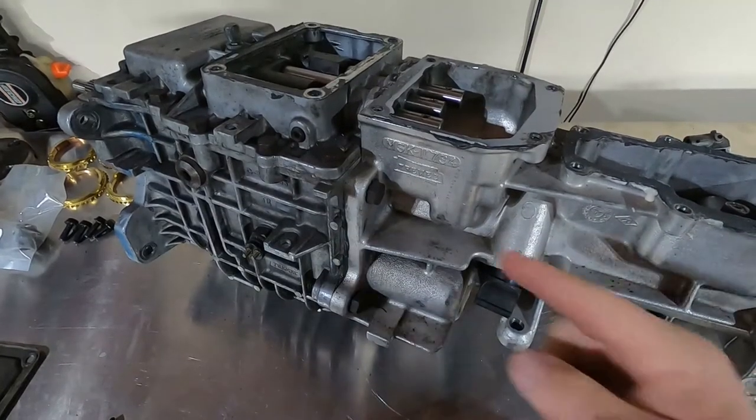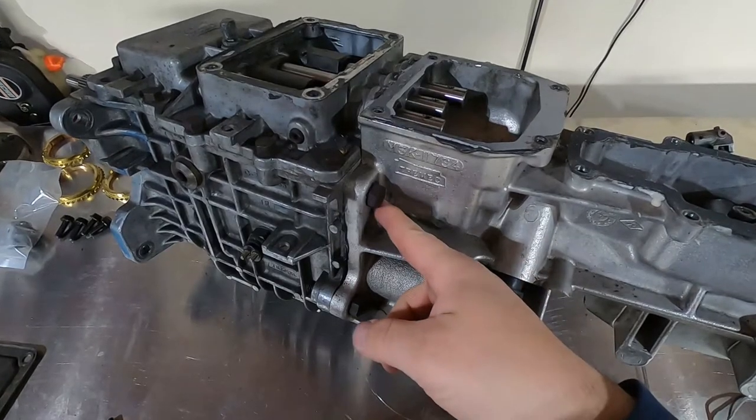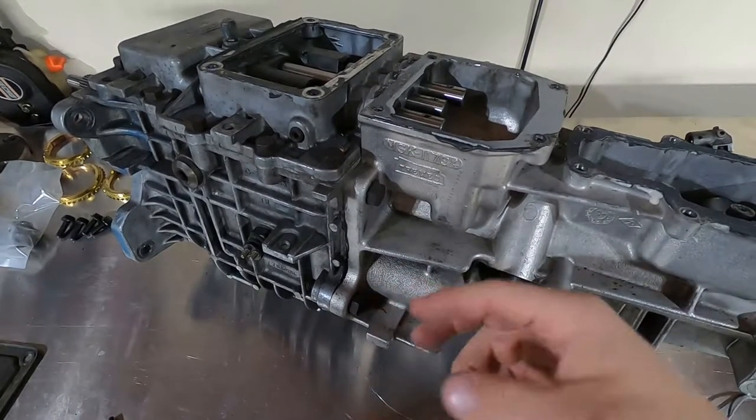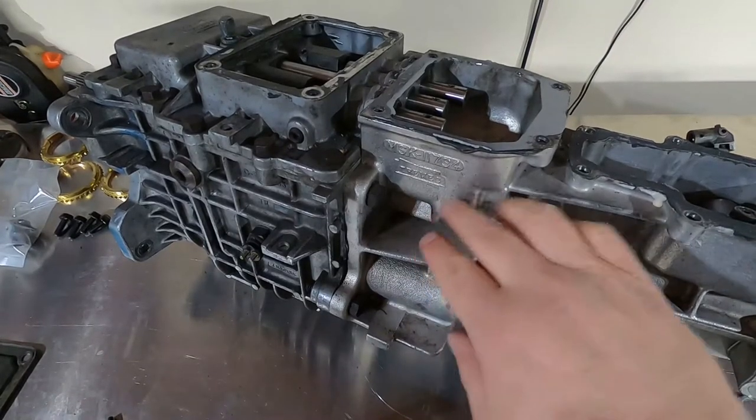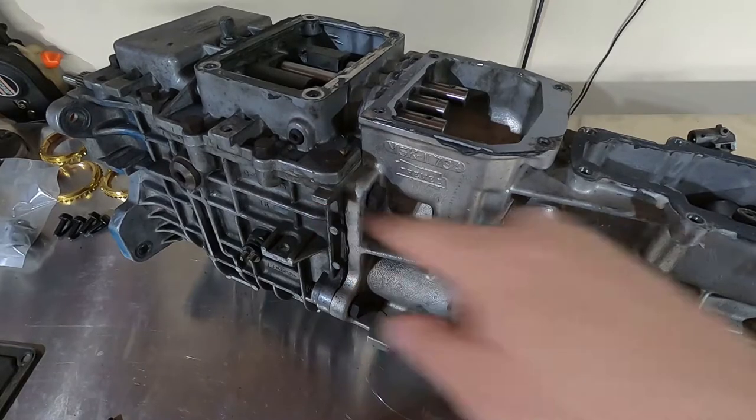Next we're going to break these bolts loose around the perimeter of the tail shaft housing. Once they're all broken loose, you can tap this case away from the main case.